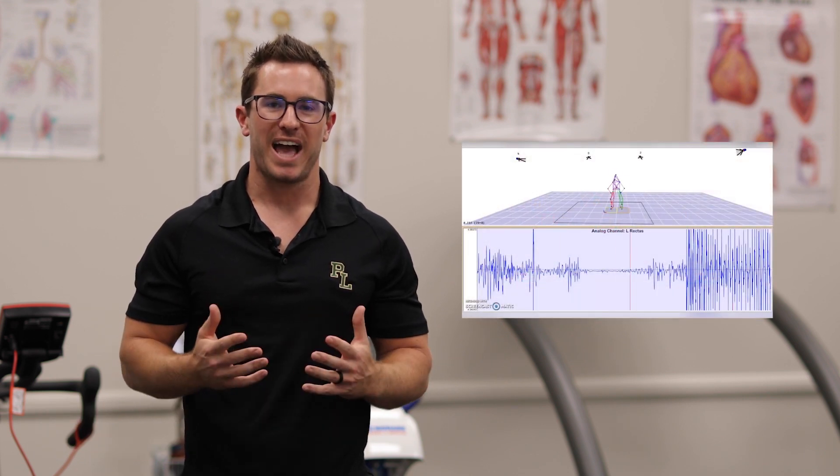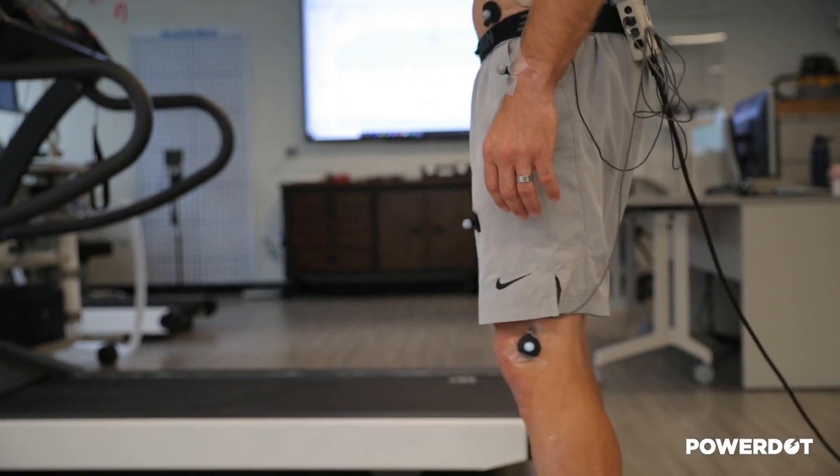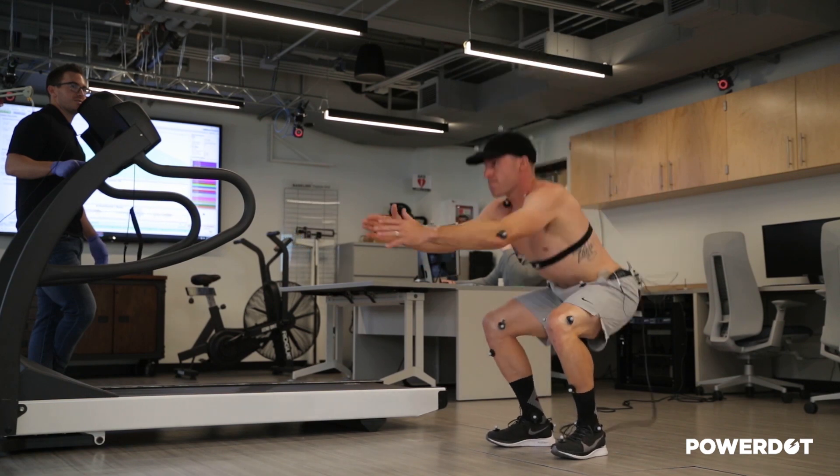What we're looking at now is motor unit recruitment of the muscles in the quad, so we're actually getting motor unit activity and seeing how active the muscles are during this squat. Now we're going to look at motor unit activity using the power dot.